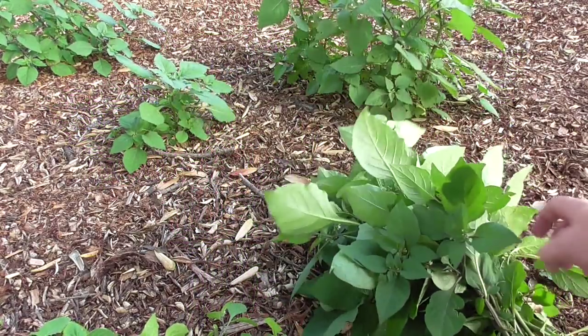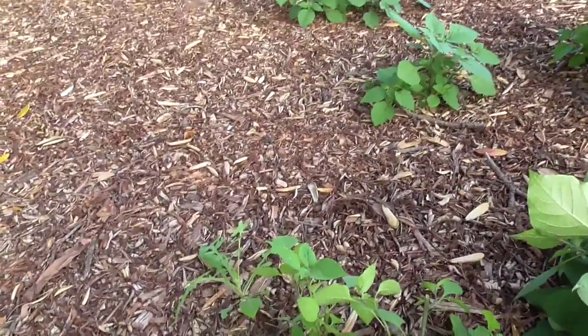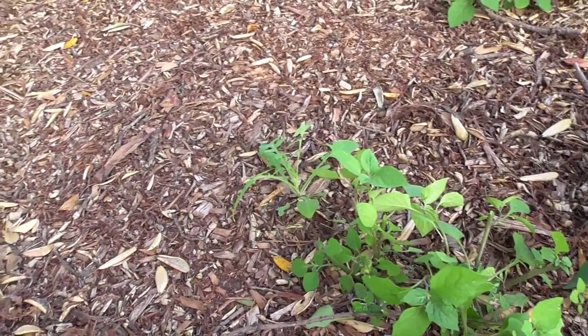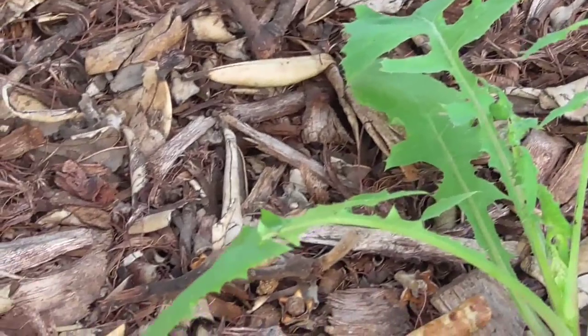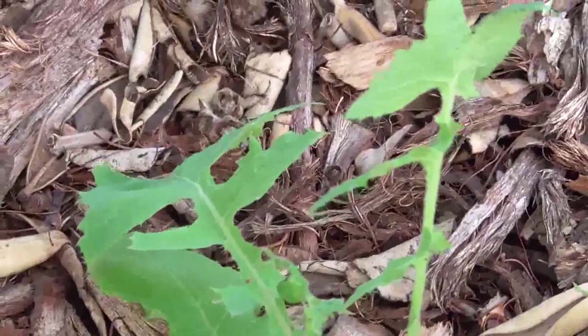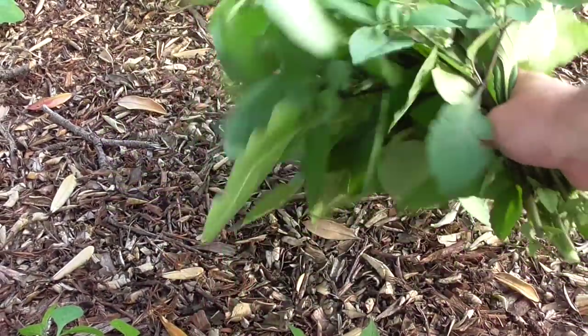Just while I'm looking here there's a nice little puha just down there - just a tiny little puha, just a baby. Looks like a Sonchus olerosus or something. But we'll do that another day. So poroporo - that's how you collect it. Good kai.